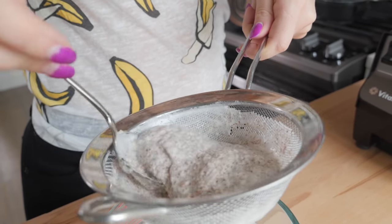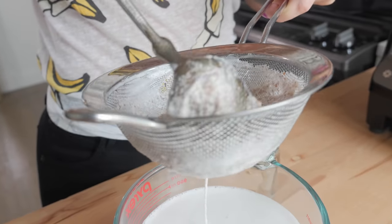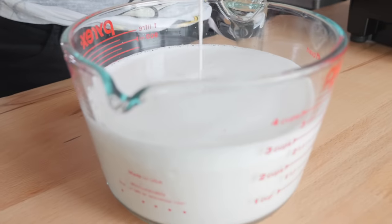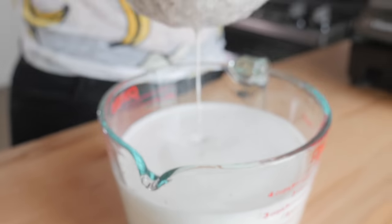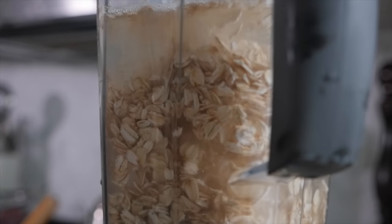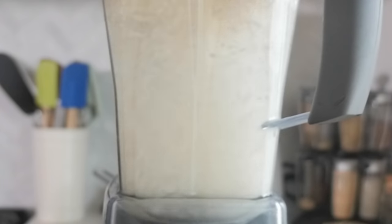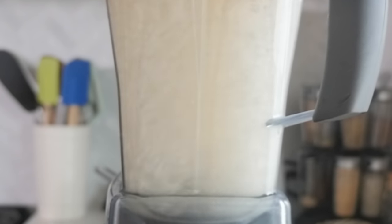You can save all of this pulp to make baked goods or to throw into smoothies. If you like to add almond butter to smoothies, for example, you can just add this almond meal instead. It's also really good for homemade granola bars. You can do the same thing with oat milk — just add the oats, blend it, and you have a nice base for your milk. You can use it in your cereal or in your coffee.